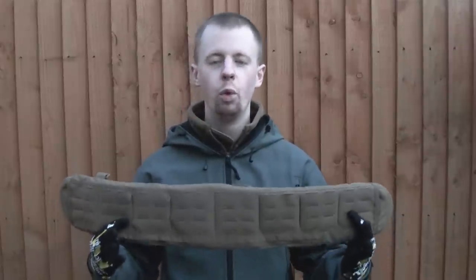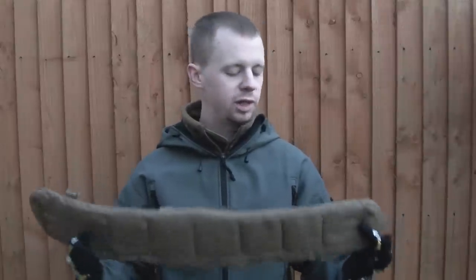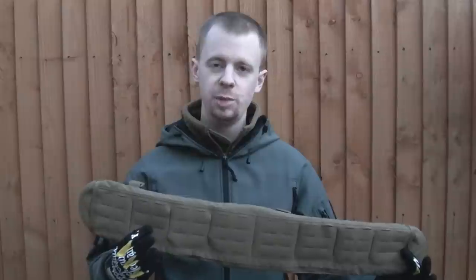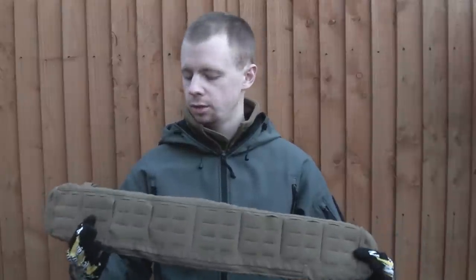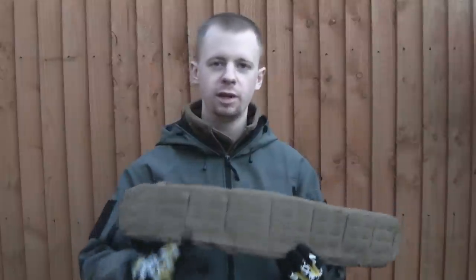It's a war belt, as they're often referred to — a padded MOLLE belt designed to incorporate with the AGB. It's a pretty awesome product. I think it's really nicely designed, so we're going to have a close-in look at how it's put together.